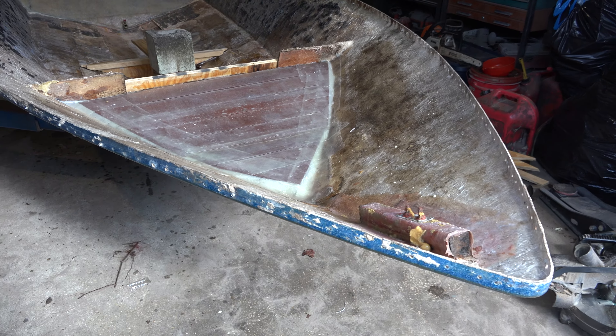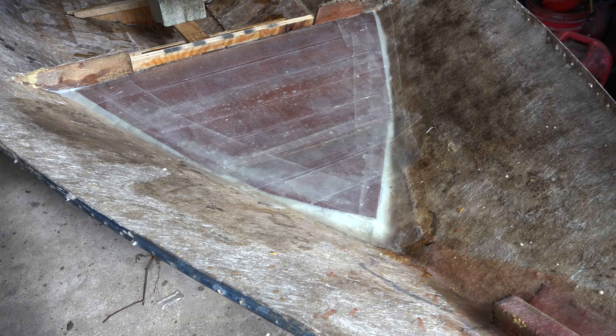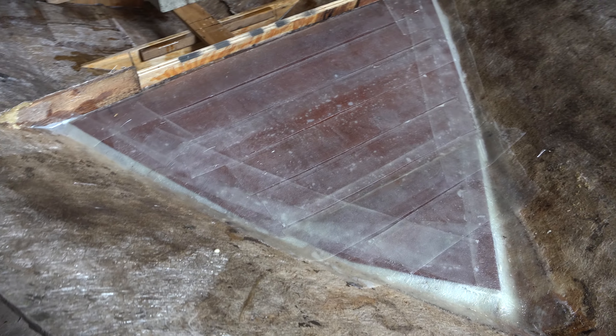I'm gonna do a little update on my BIA 14 project. I pretty much finished that little front compartment here — not completely yet. I've done enough fiberglass over that wood panel. It doesn't look pretty. I just used the stuff that I had left over.